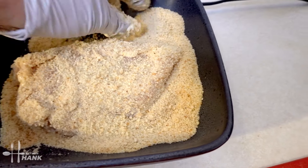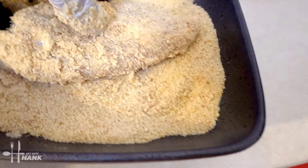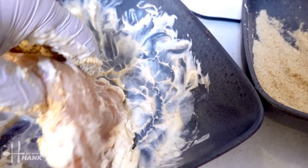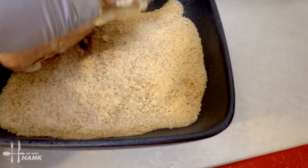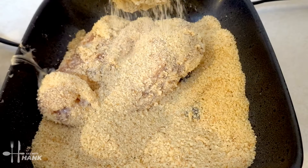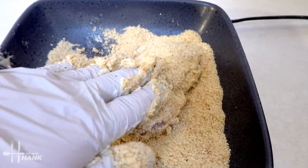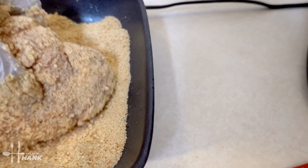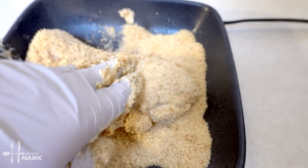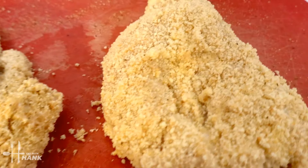Next, we're gonna take the chicken breast and coat it in the bread crumbs, making sure they're nicely coated. There's one, and the last one. Looking good — it's nicely coated. This is what it looks like before we put it in.